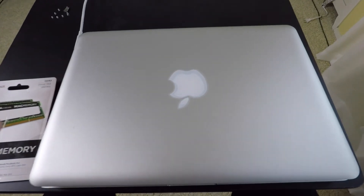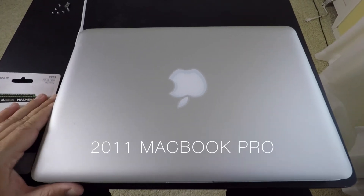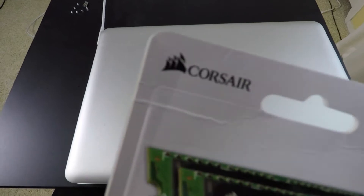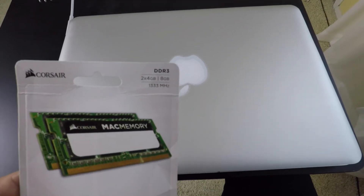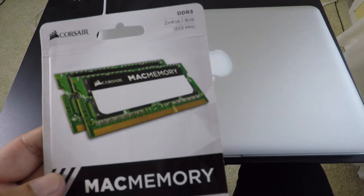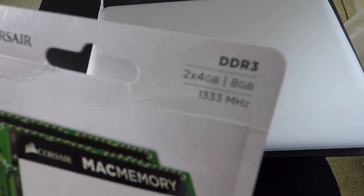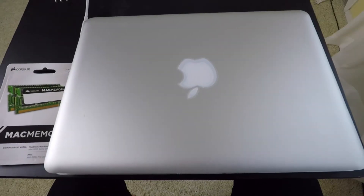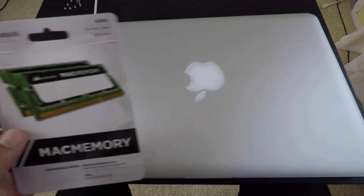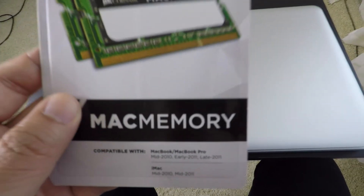But you notice that when you upgrade your operating system to like macOS Sierra, your MacBook Pro runs really slow. I have right here a 2011 MacBook Pro and all I did was buy some new memory. This is by Corsair. This MacBook came with four gigabytes of memory, so all I did was buy eight gigabytes. Each memory card has four gigabytes each — the old one has two gigabytes on each card which totals four. This memory works for the mid 2010, early 2011, and late 2011 models of the MacBook Pros.